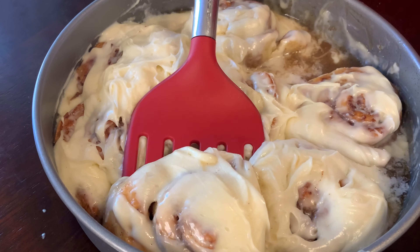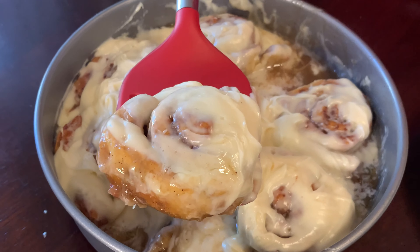Oh my gosh, this looks better than Cinnabon! Hey guys, welcome to Cooking with Bev. Today I am feeling grateful and reflective. It's September 11th and Andre and I are gonna surprise our local firehouse with gooey, gooey cinnamon rolls.